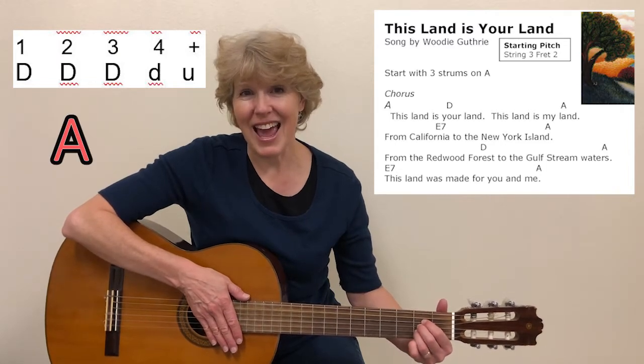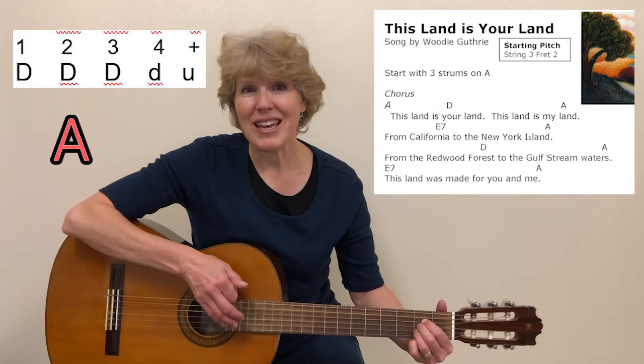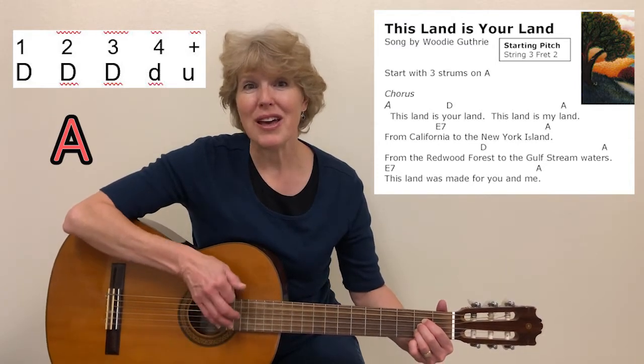So get ready with A, and it's one, two, three, down, up, one, two, three.